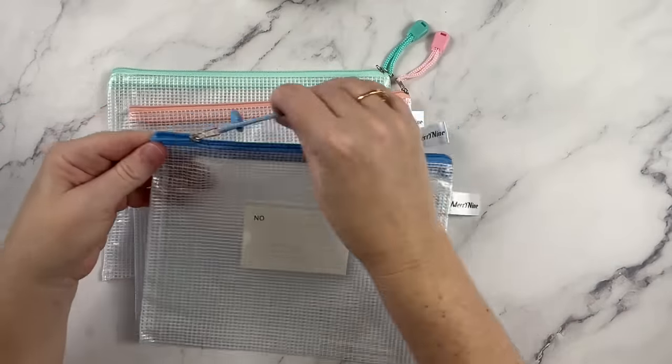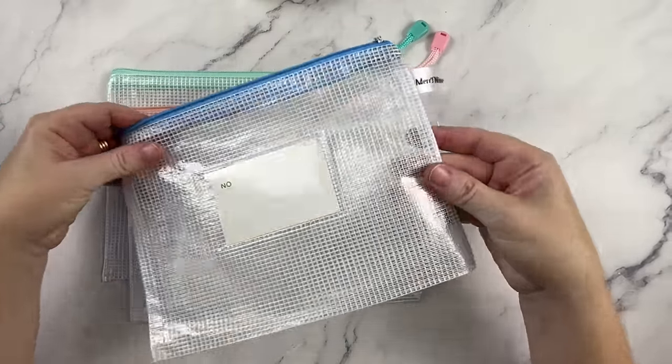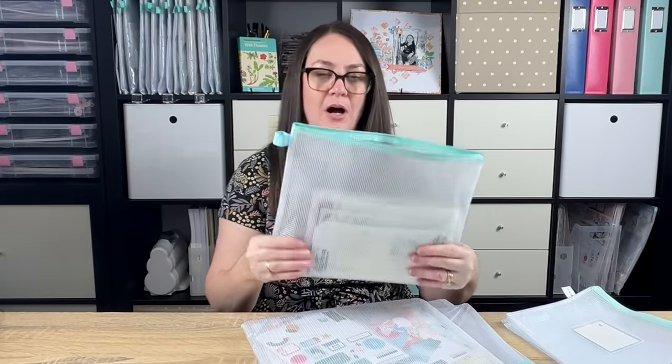You can just gather similar supplies, pop them in a little bag, and they're all together ready to go. These ones have a label spot on the front, which is really smart. You can separate anything out with these pouches. This slightly bigger one — I store all of my stencils in here, so they're all together. I love that I can just grab this pouch and have all of my stencils.